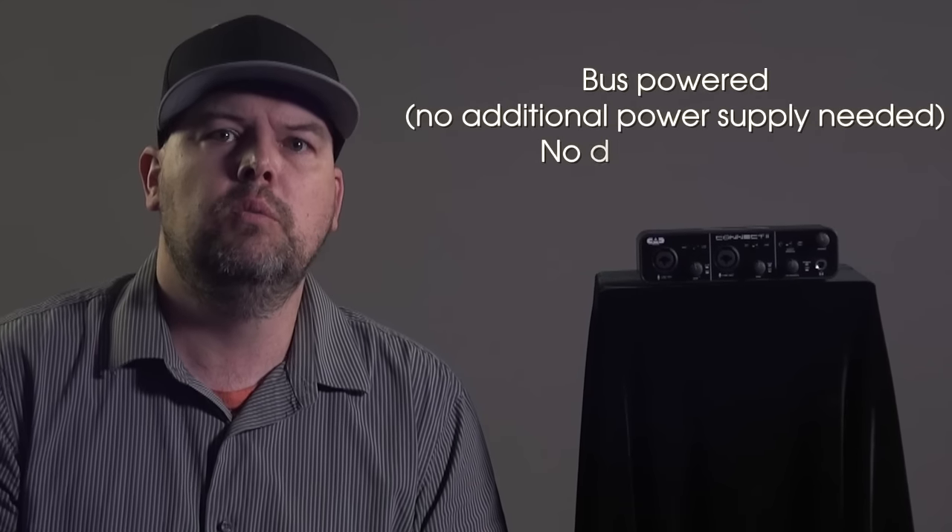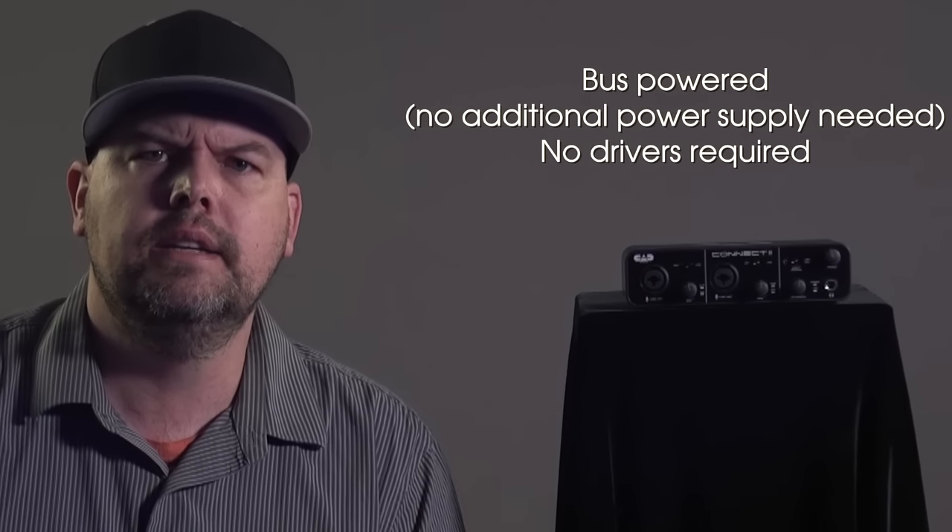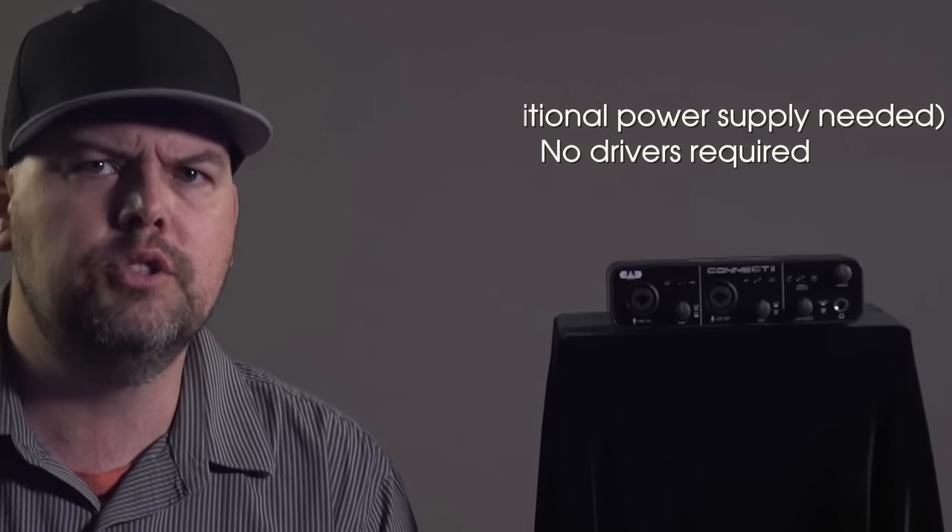The CX2 features 48-volt phantom power and is USB bus powered with no additional power supply needed. No drivers are required — just plug and play.